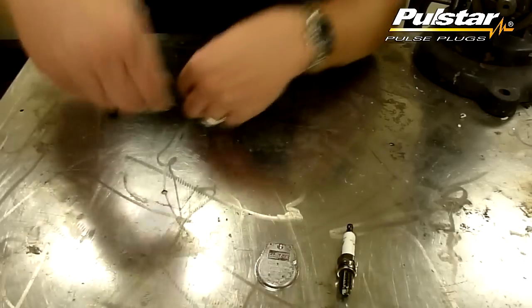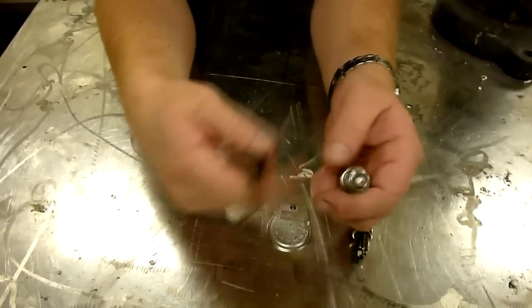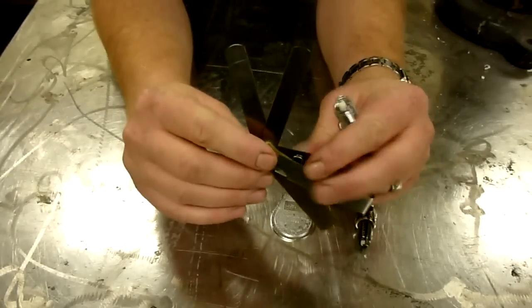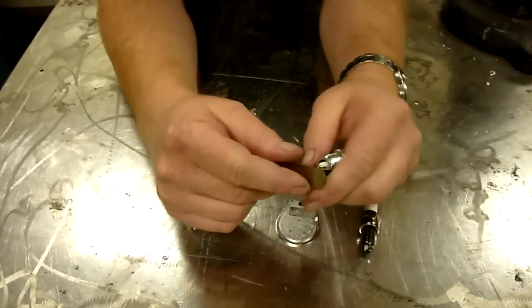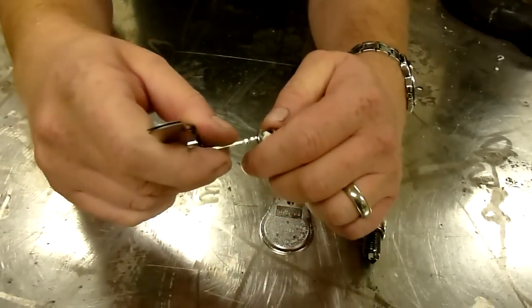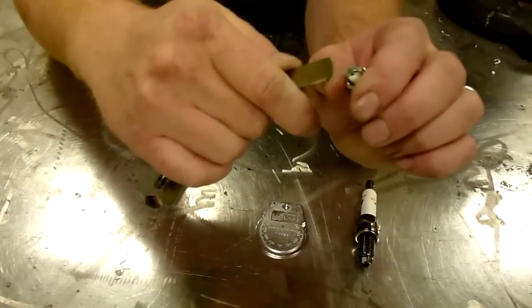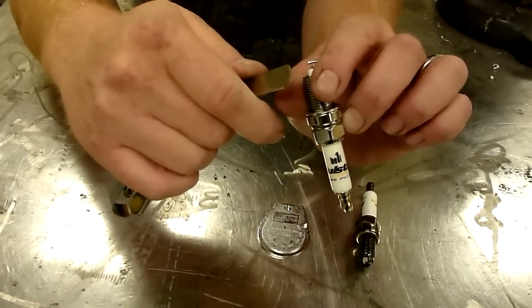Because of that, we recommend that you use a feeler gauge with a proper gapping tool. Here I've got the 18 and the 22 open so that we can gap this plug at 40 thousandths of an inch. If I slide it in, you see that it barely fits, but it's too tight. So I'm going to open it just a little bit and make sure that it slides through with ease. And that's how you properly gap a Pulsestar pulse plug.